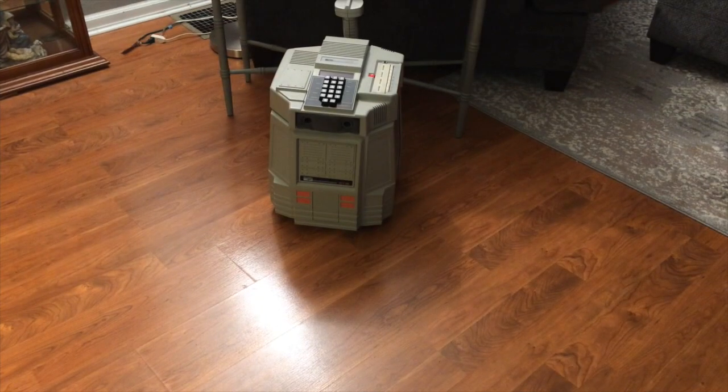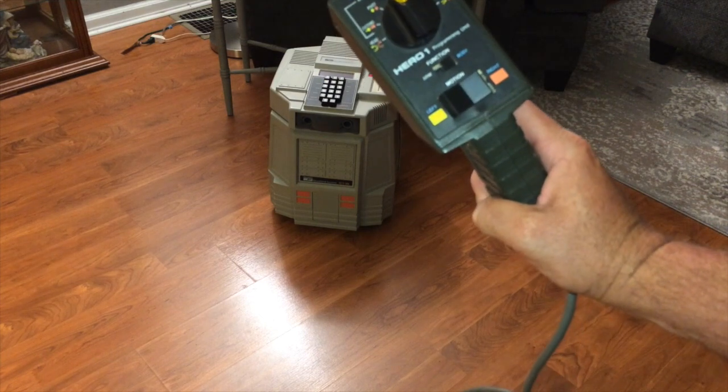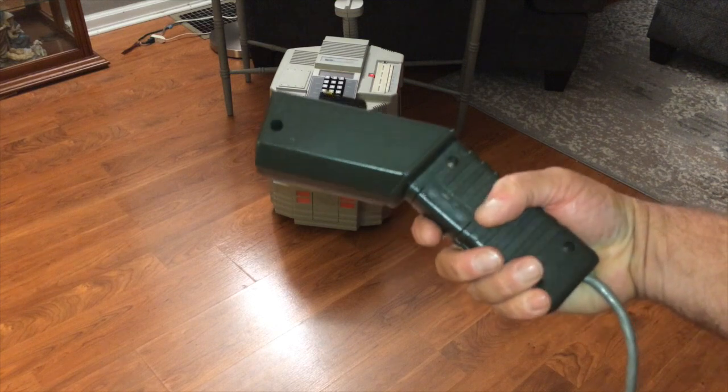All right. Hero 1 has been rescued. All of the systems are working and I'm starting to learn how to program them. I'll just make a little video documentary as we go and kind of go through these things step by step. So if you find one of these, you'll be able to use it and pick up where maybe I left off. We're taking the time machine back to the 80s with the Hero 1 programming unit, or training pendant as I've heard it called before.